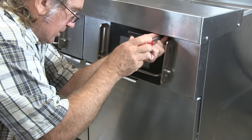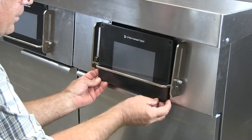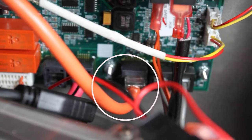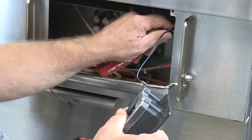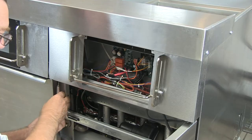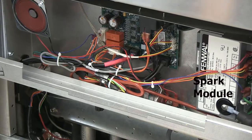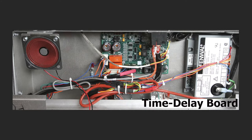Most of the circuit boards integral to the fryer's operation are behind the controllers. Two screws hold the controllers in place and they can be lifted from the bezel. The RJ45 plug attaching the controller to the smart interface board should be unplugged to prevent undue stress on the board from movement of the controller. A lanyard prevents the controller from dropping away from the bezel. A smart interface board, or SIB, is in the panel behind each controller. To access other components in the box, the bezel should be removed — it's held in place with screws at the bottom. Inside this box there is a spark module, a 12 VDC relay, a resettable high limit, and a three-and-a-half second time delay board. All the control boxes contain these components.